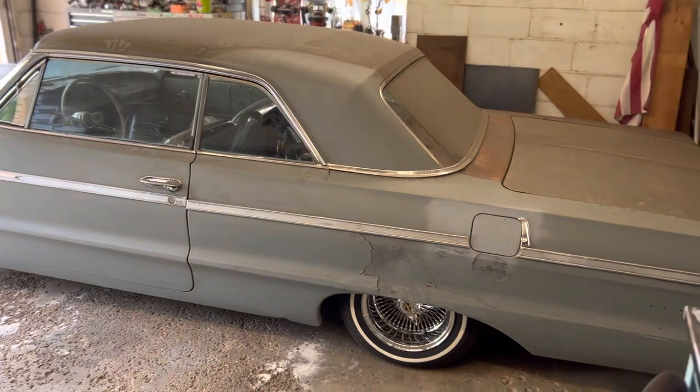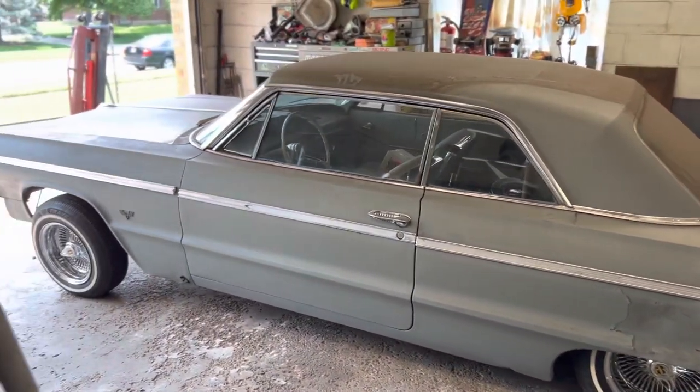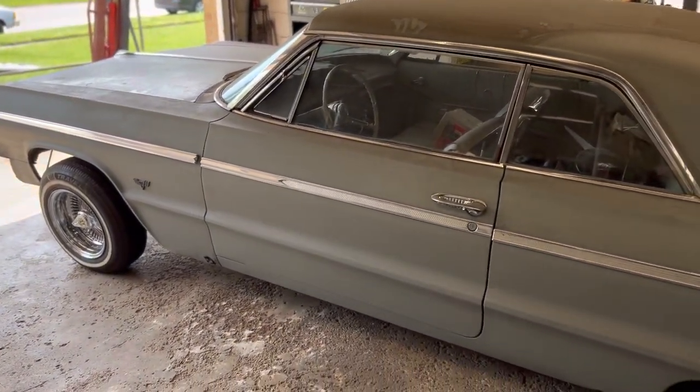Big shout out to all of you who have supported me on the channel. I want to say I'm about nine months in from when I started to this point, and most of that was just because of my work schedule - busy stuff going on with kids and that kind of thing.